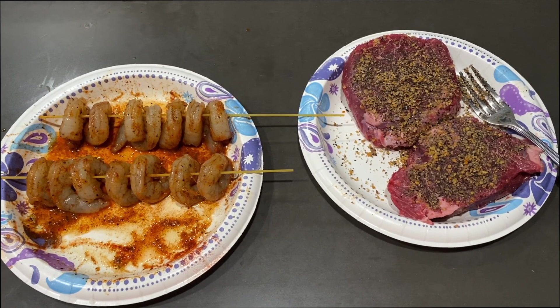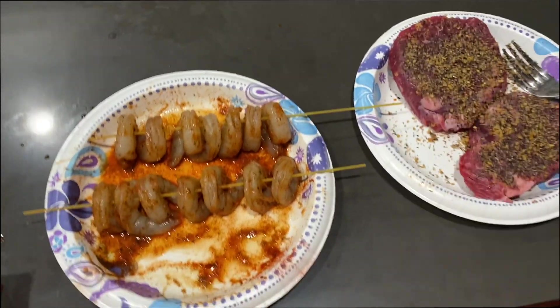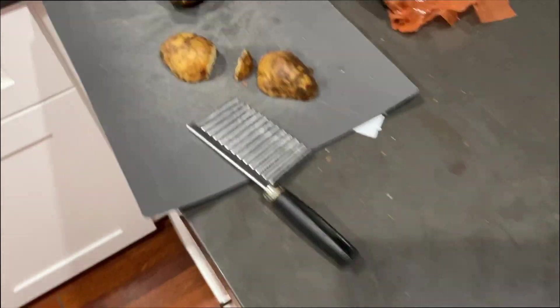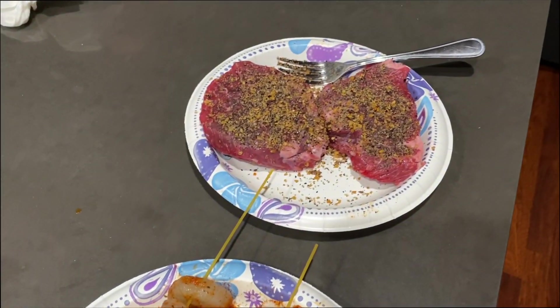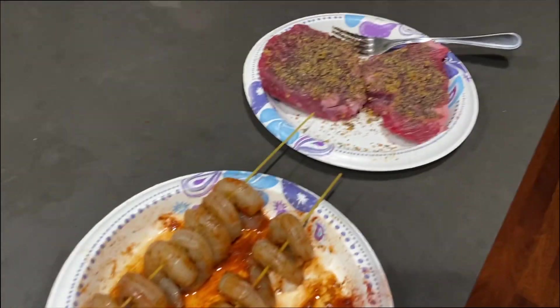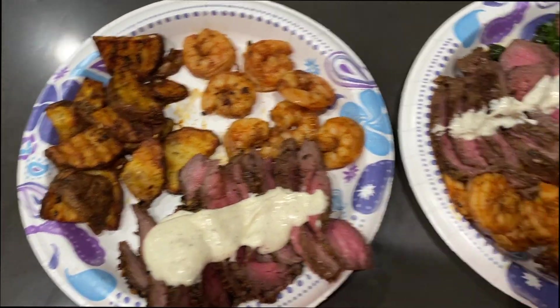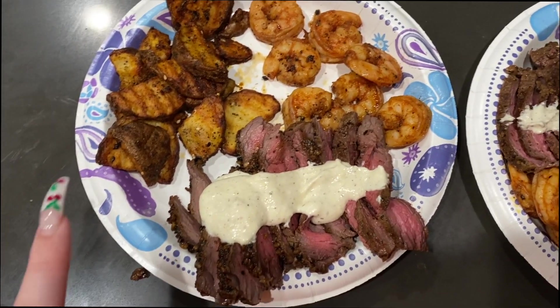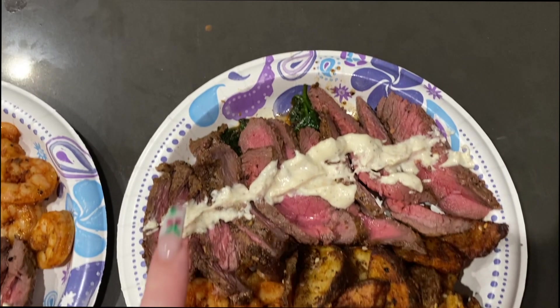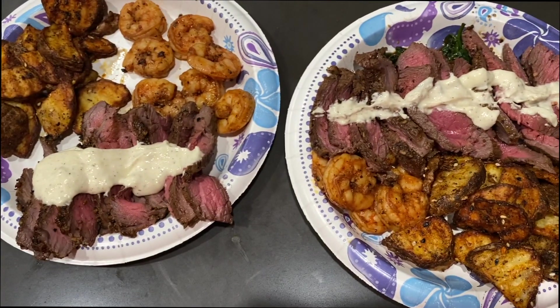For dinner tonight, we are going to be having steak and shrimp with a Parmesan cream sauce. We're also going to have some potatoes which I'm going to cook up in the air fryer and season up. Roman is starting to grill right now so we can put these on. This is what our finished meal looks like. We made a Parmesan cream sauce and have some steaks, potatoes, and some shrimp. Roman has the same thing but he also added spinach — but I don't like anything green.